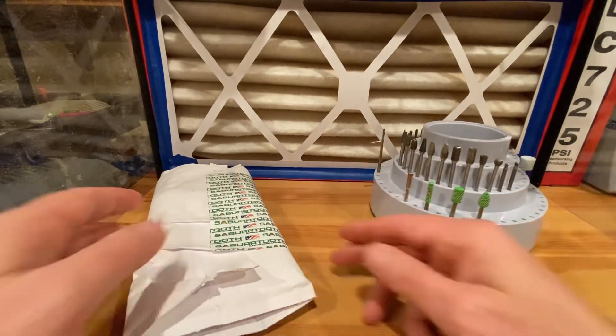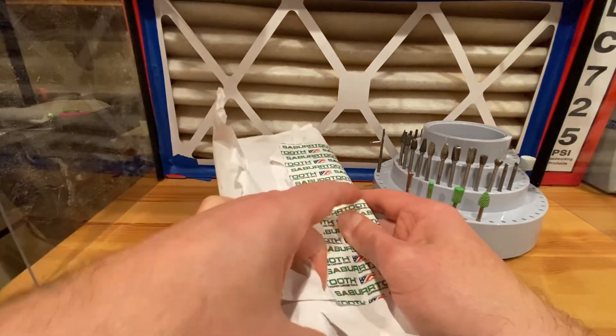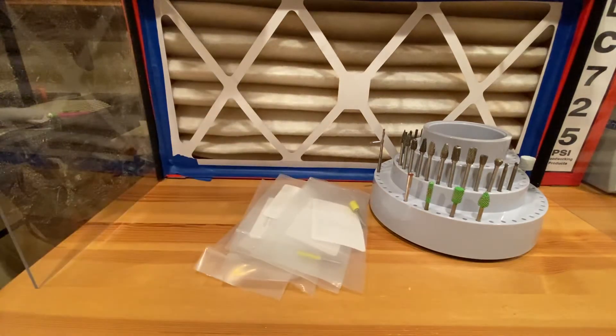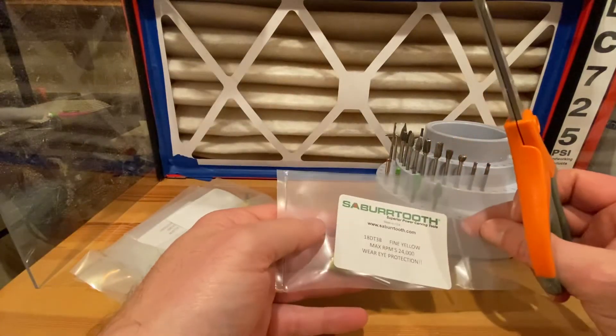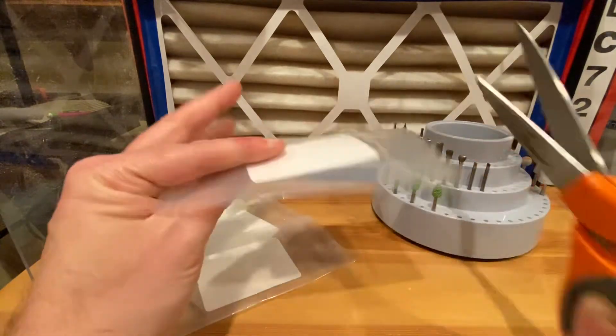At some point you'll also get a 25% off coupon — it comes once a month and is only good for 24 hours, so make sure it doesn't go to your spam. I set a rule in Gmail so it goes right to my main inbox where my priority mail goes.